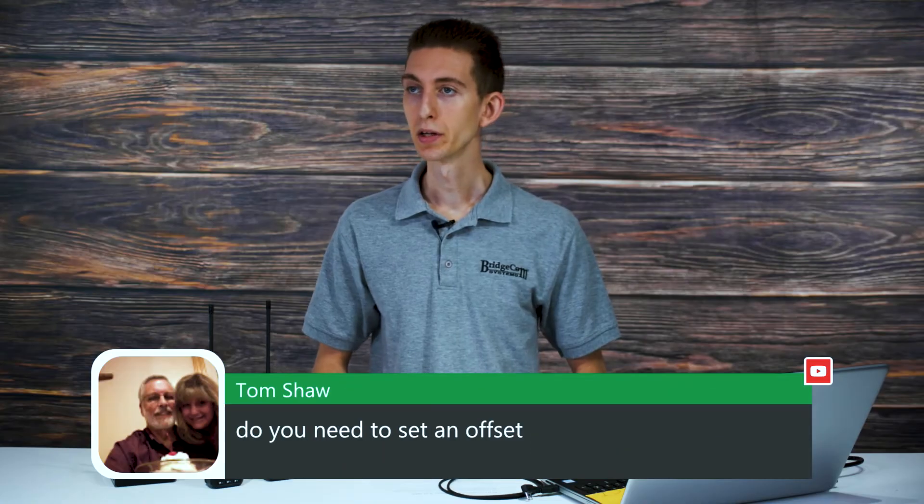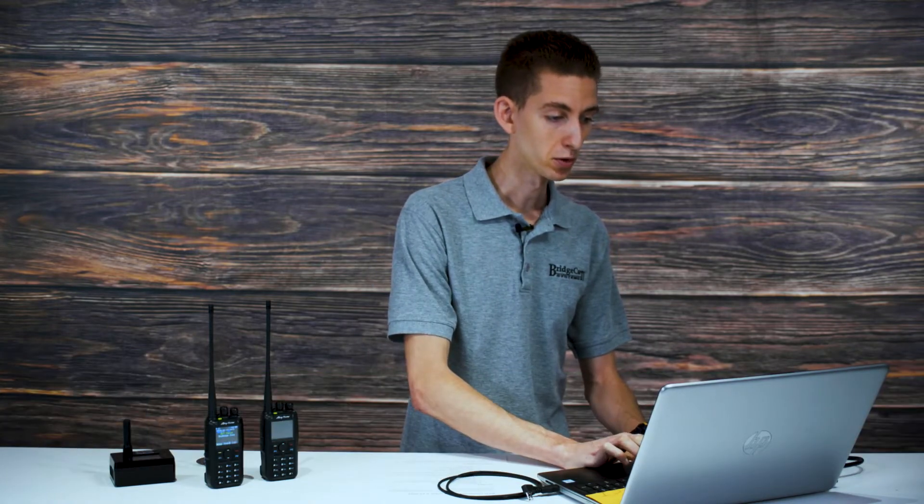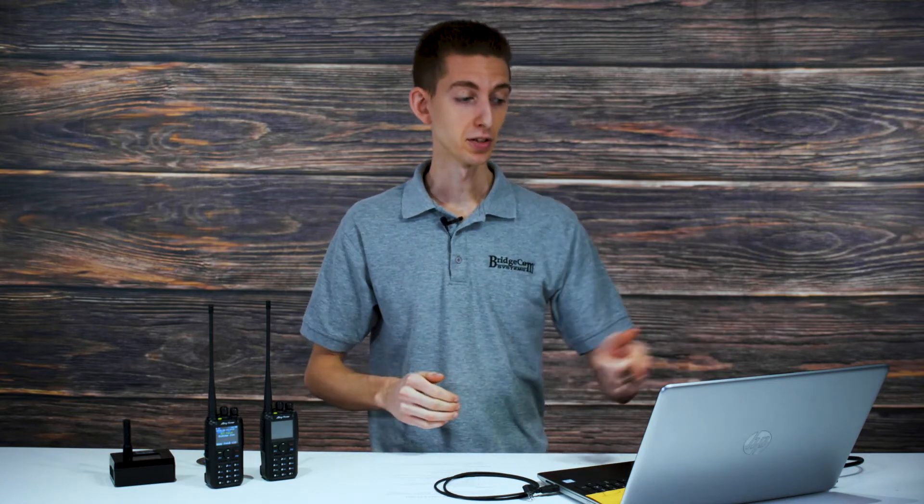Tom asks if you need to set an offset. An offset — like negative 0.6 — is automatically set when you enter your downlink and uplink frequencies. Sometimes a repeater listing gives only one frequency with a positive or negative offset, in which case your transmit will be plus or minus 0.6 accordingly. There's also an offset option in CPS for adjusting your radio's frequency alignment if it's consistently outputting the wrong frequency — you'd rarely need to do that on these radios.